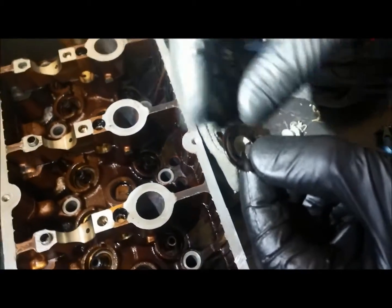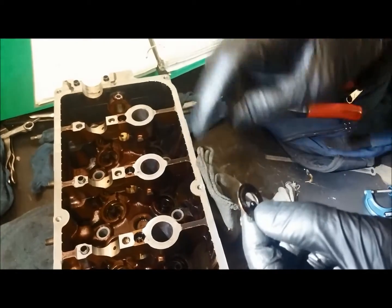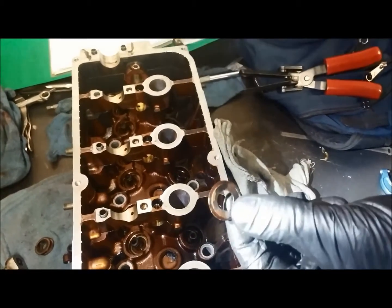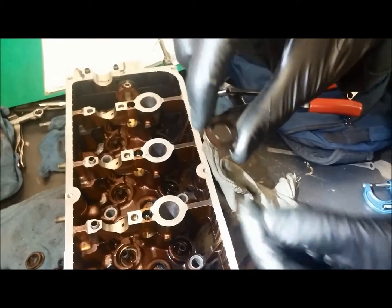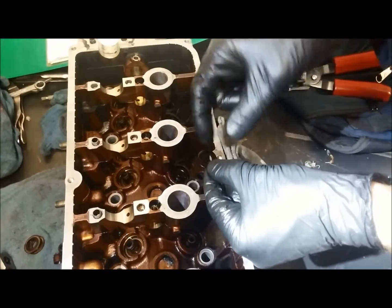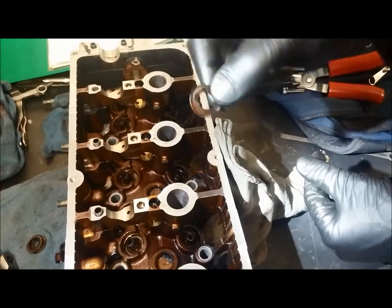This is one common area where a lot of people forget: when going back together they'll install the new seals and forget to put the shims on first. Usually if you have to pull the seals back off you ruin them and have to go through another set of seals, so don't forget. The shim protects the aluminum cylinder head from the valve spring — as the spring turns and moves up and down it doesn't wear into the aluminum.